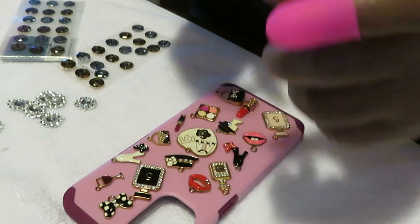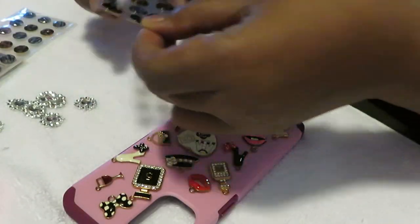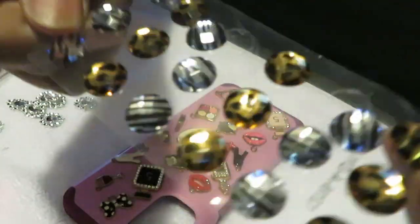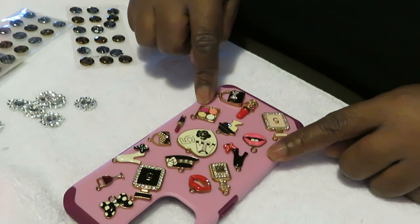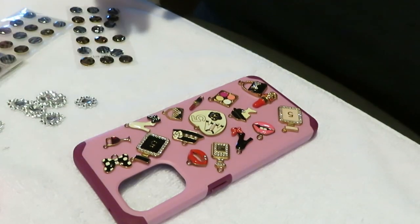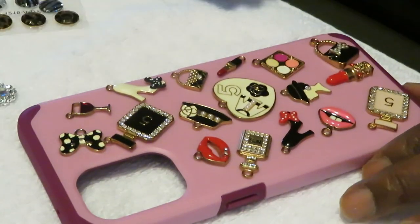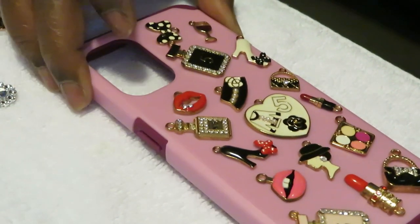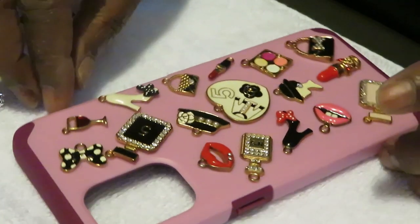I got little finger protectors to help protect my fingers from the hot glue. I got some bling already opened - these look cute, they'll really go with what we're doing today. So I'm just gonna be blinging out my own phone case. I ordered the phone case from Amazon and I ordered these charms from Amazon - they've got all kinds of charms. I laid them out already, how I think I want it to look. My hot glue gun is over there already.